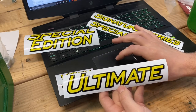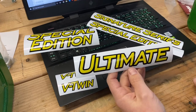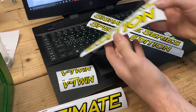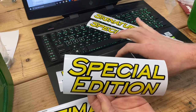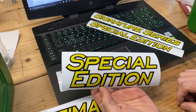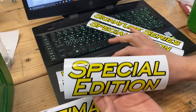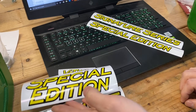The Ultimate is one and a half inches tall at the U, and 7.8 inches — so almost 8 inches long. Next is the first version of Special Edition. This one is two and three quarter inches tall and 7.2 inches wide — a little bit narrower than the Ultimate.